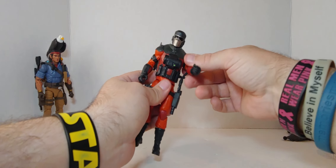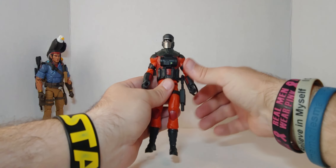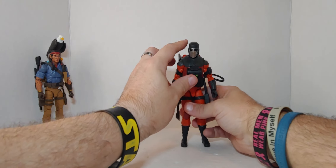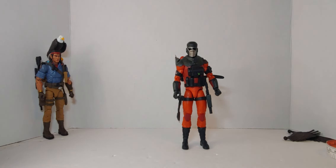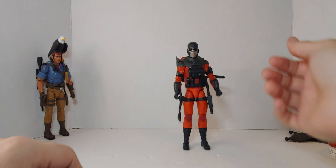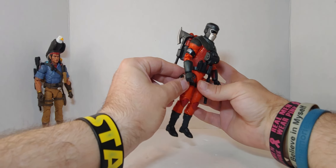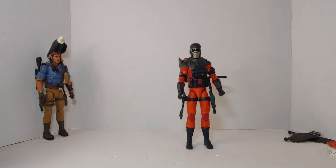The fire extinguisher gun goes in there like that. There you go. That was my review and unboxing of Barbecue — Gabriel Kelly. I really like it, get this figure. Hopefully yours is not as loose as mine. Don't forget to like, comment, and subscribe in the description below. Be well, and this is the way.